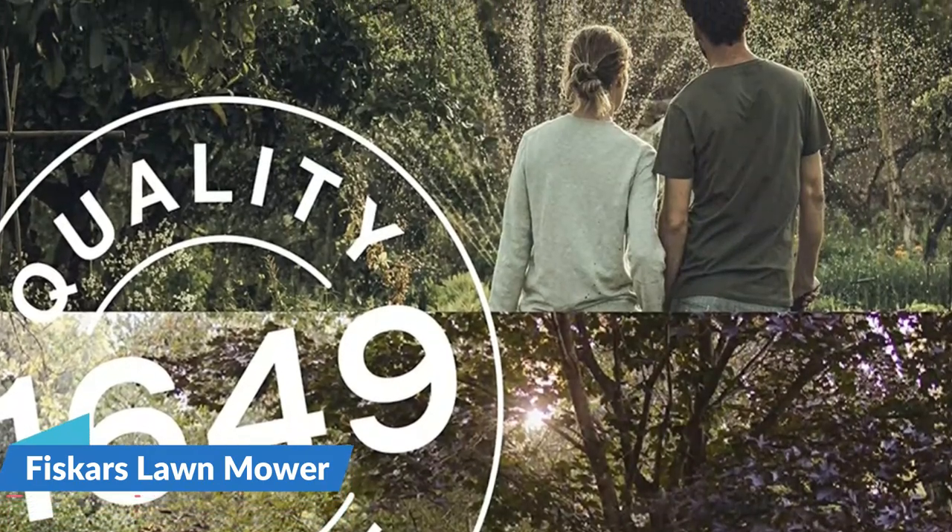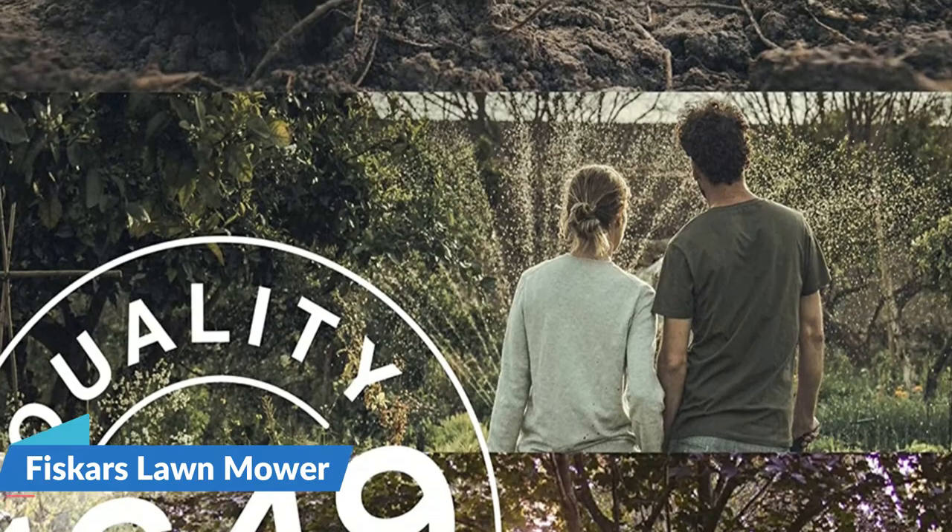There's no gas, oil, or charging cords needed, similar to an electric or gas lawn mower.